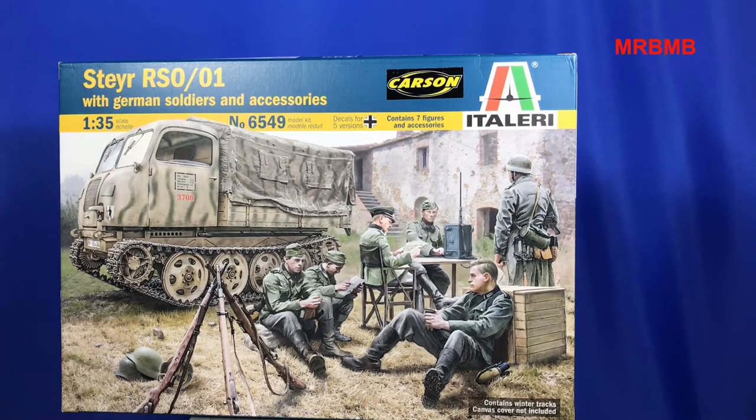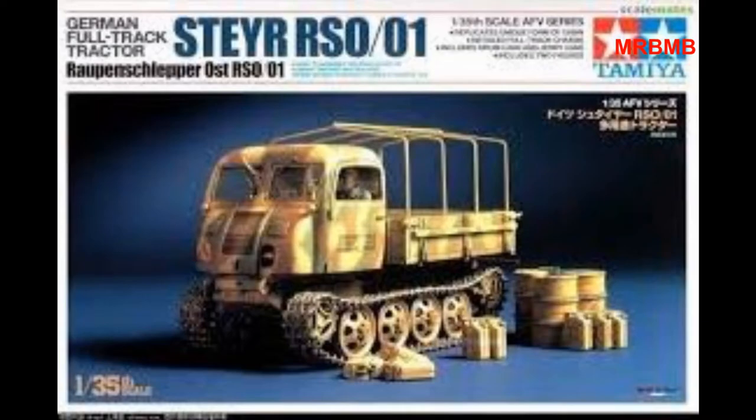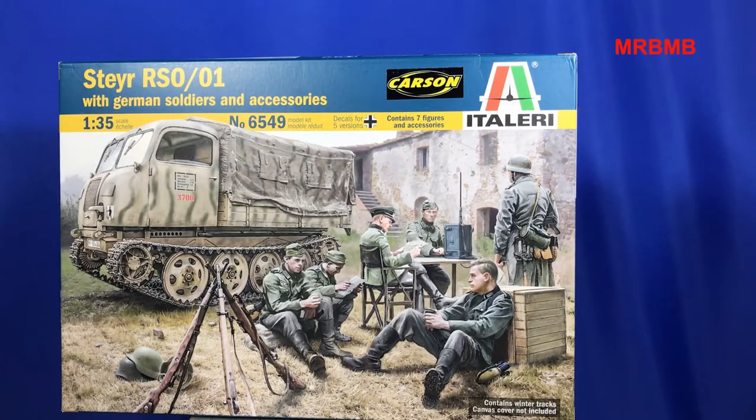I've been looking for this kit for quite some time — not with the figures, but just the RSO. I've actually got the one which I'll put up on screen, which is the same kit from the Tamiya brand in the box. That one's a bit harder to find, so I wanted to pick up another one. I found this little fellow last weekend. At the time, I didn't know that it came with all these figures — I just thought that was on the box art.